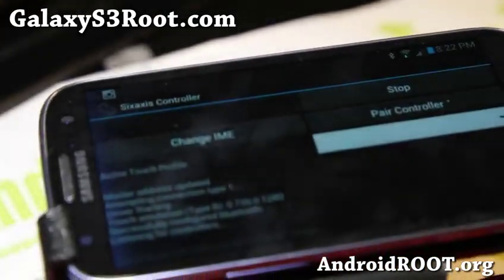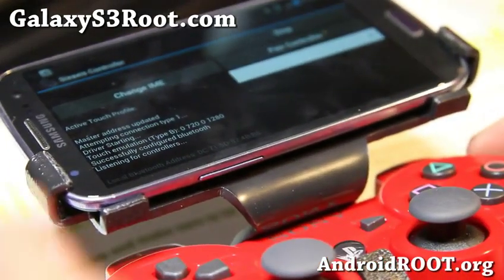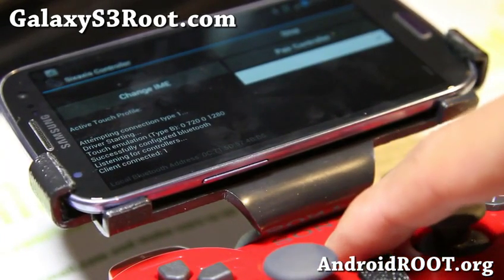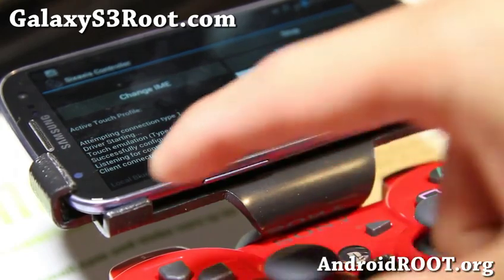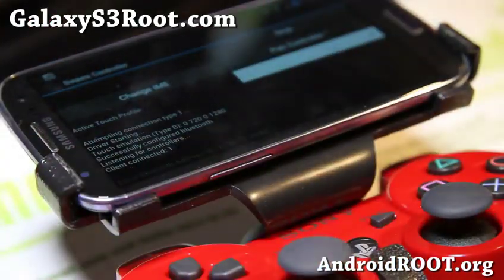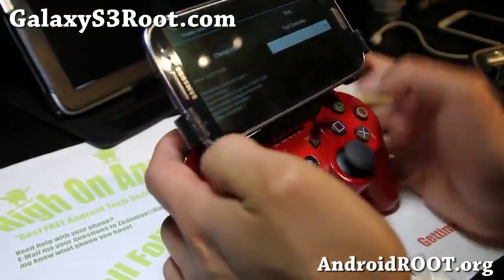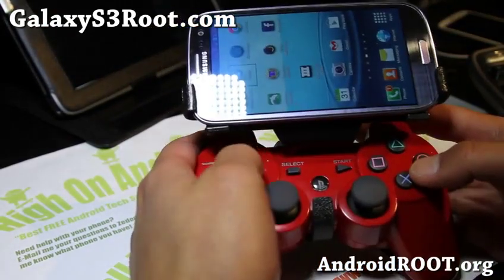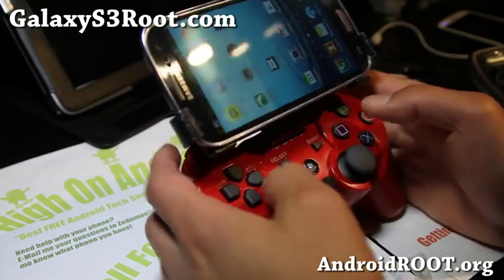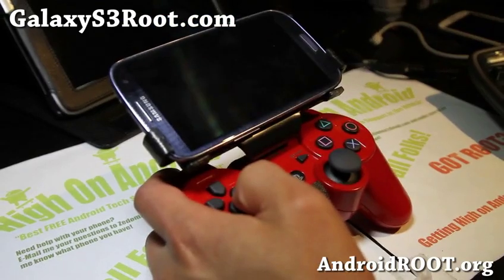Let me show you what it looks like. So it's listening for controllers, and all you have to do is hold down the PS button — the home button. You'll see 'client connected' and your controller will vibrate. I'm just going to load up GTA 3 here real quick and show you that it's working.